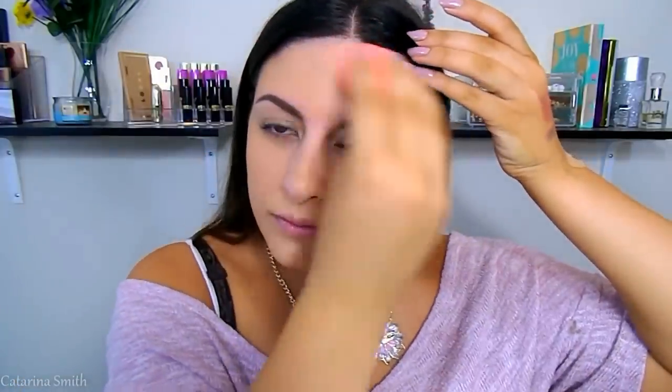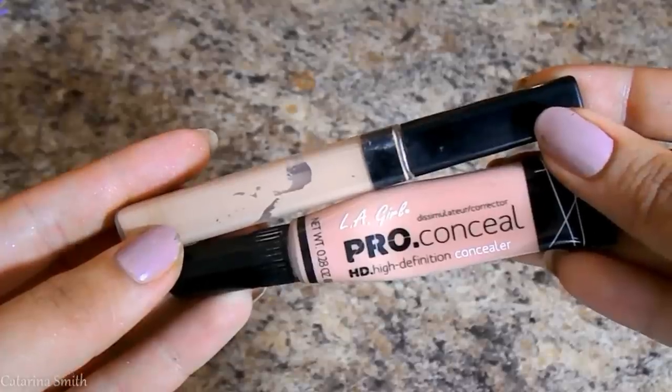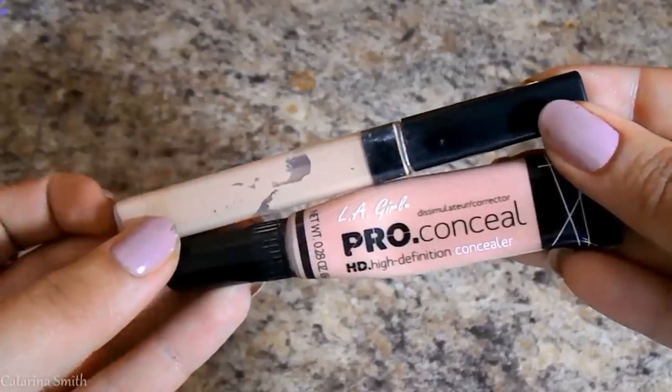I'm going to blend that in with my Beauty Blender — my favorite way to blend in foundation. Let me know if you guys want an updated full coverage or foundation routine video where I really go in depth. I feel like in my tutorials I'm always kind of speeding through this part because it feels so repetitive, but let me know if you want to see that. Now we have our face and neck matching.